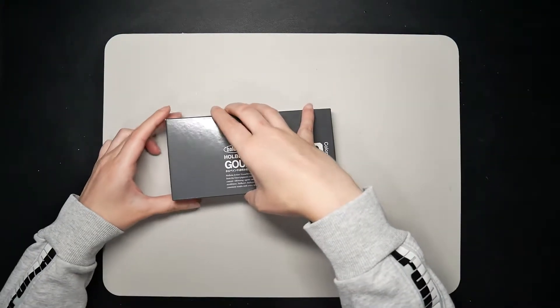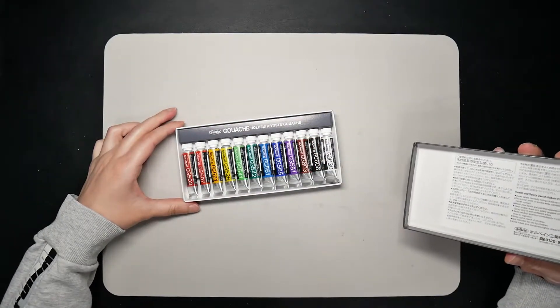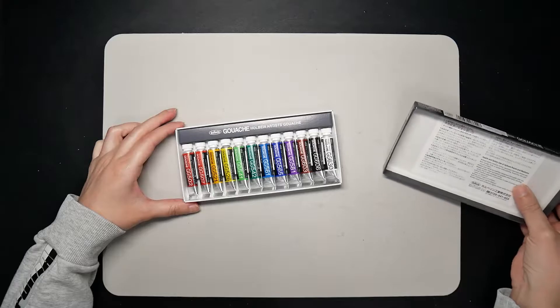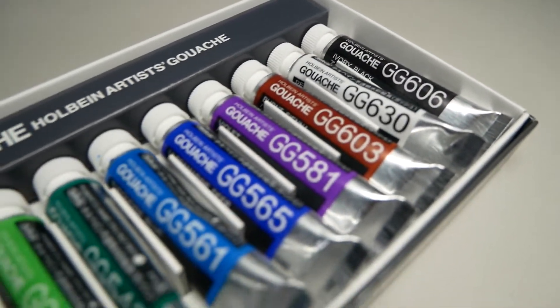I said I will review Holbein Gouache, but it's actually my first time using Gouache, so if you're an art newbie like me, don't worry. It's basically an opaque watercolor and you can learn more about it with me. Anyways, let's check out what I bought.